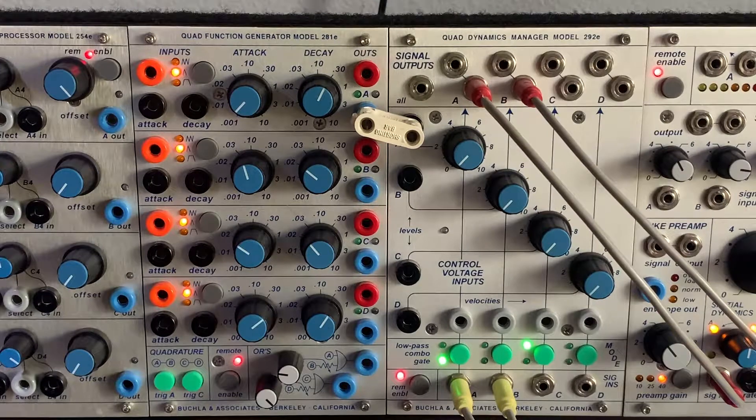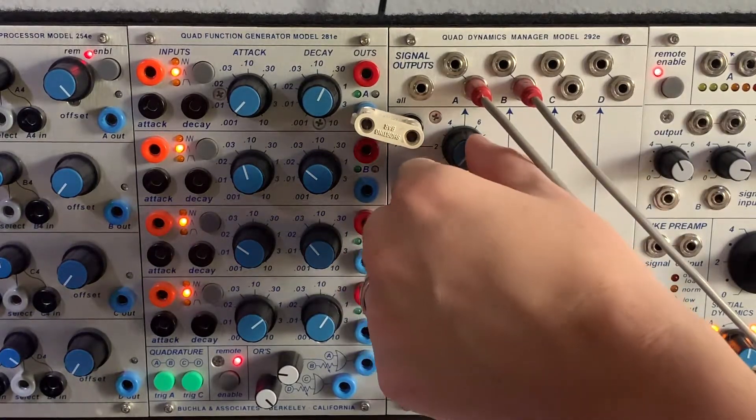Starting with the Quad Dynamics Manager, there are three modes: a plain VCA mode which we're calling 'gate,' a low-pass mode that rolls off the highs and gets more squelchy as you go up, and a combo mode that goes in between them. Here's just a sweep of the VCA.